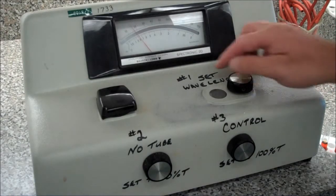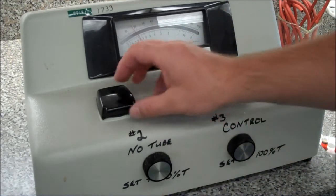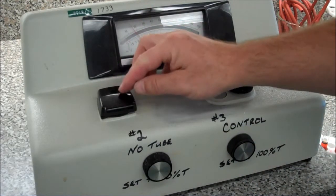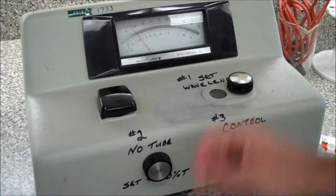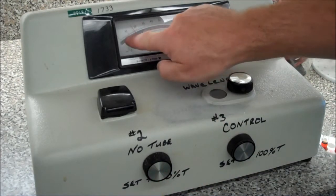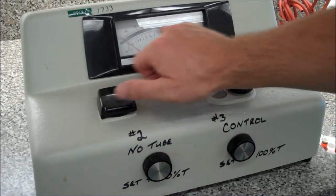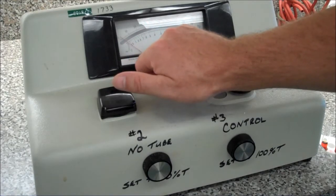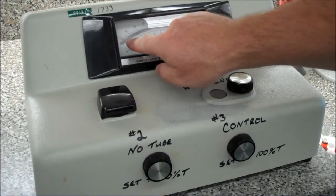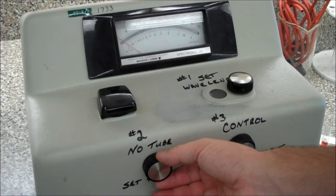Now, in setting up the machine, we've already set the wavelength — notice it says number one, set the wavelength. Number two says, with no tube — here's your sample chamber, so there's no tube in there — with no tube, set to zero percent transmission. So on this scale, the top scale says percent transmittance. I'm going to set it to zero. When reading in an analog instrument, there's a mirror in the background. The reason the mirror is there is so that you can read the image of the needle in the mirror, as opposed to looking at the needle itself. So I'm setting that to zero.